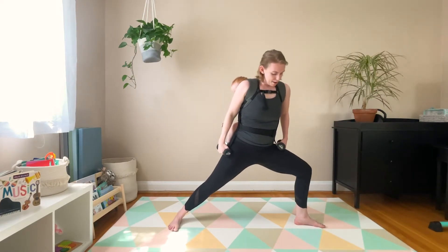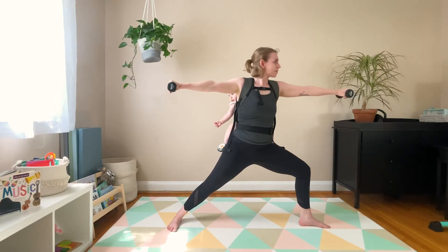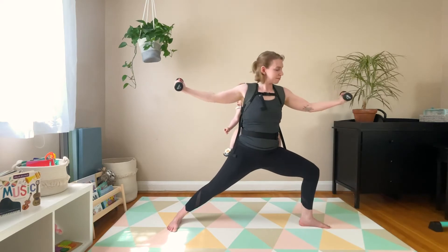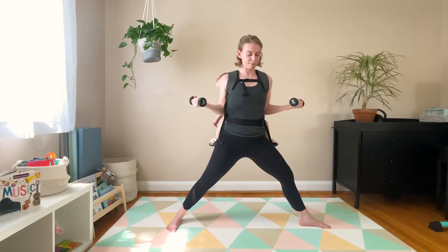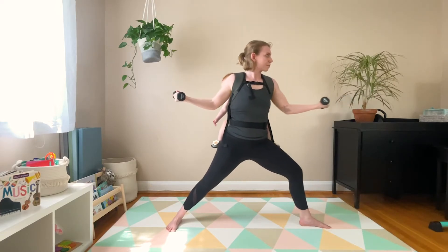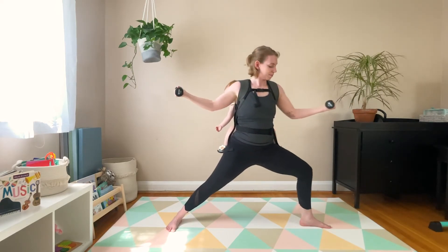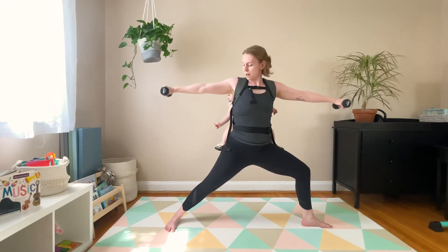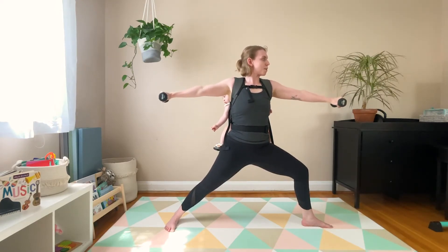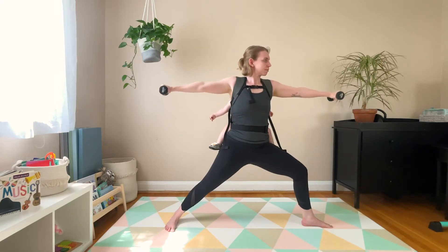Front heel to back arch, heel to heel alignment. Moving dynamically through our warrior 2 — inhale to lengthen, exhale to straighten the front leg 90% and hug the elbows in towards your waist. Shoulders tracking right over hips. Just a few more times. On your next inhale, pause in your full warrior 2. You can just find a static hold or add in those arm circles — 15 circles in one direction and 15 in the other. Finding that deep breath in through the nose, out through the mouth.